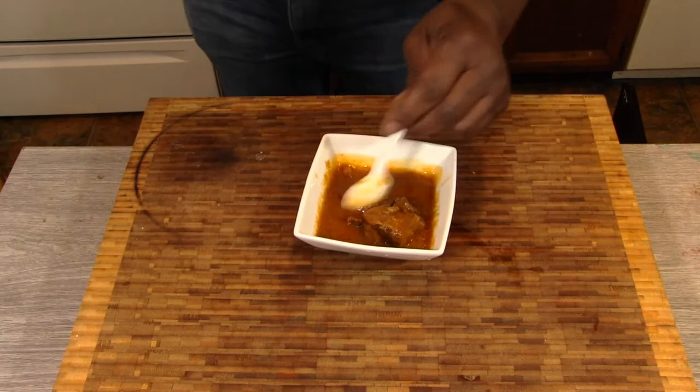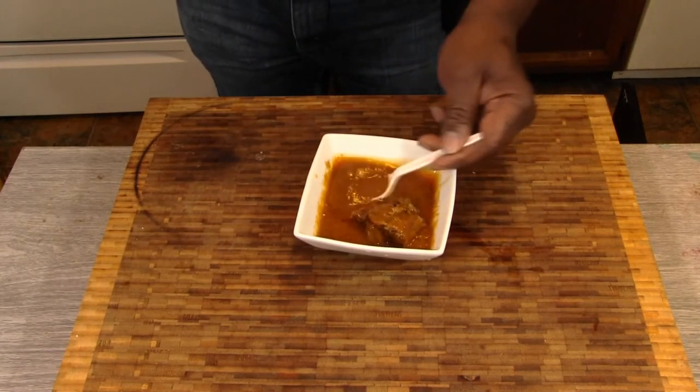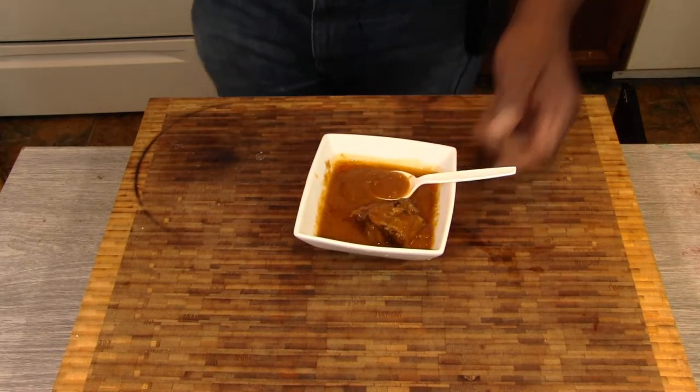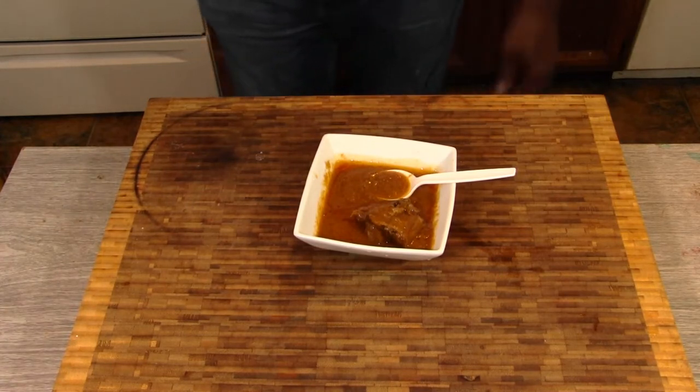Nice and tender. Delicious. I think you'll love this — give it a try. I think it'll be worth the effort.